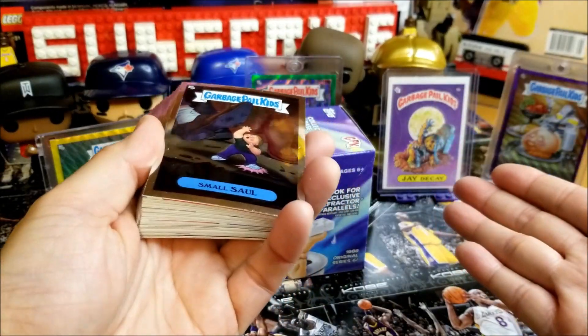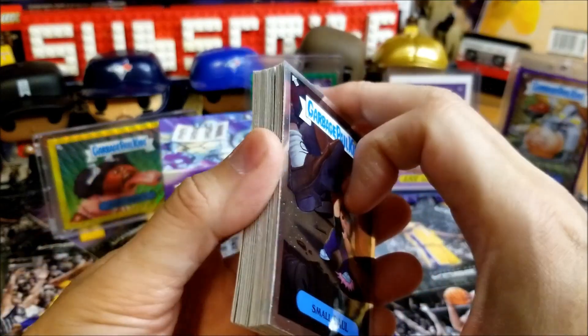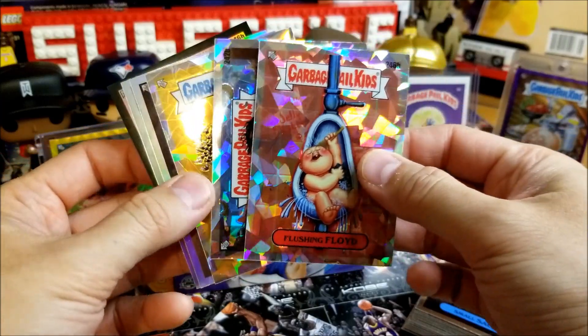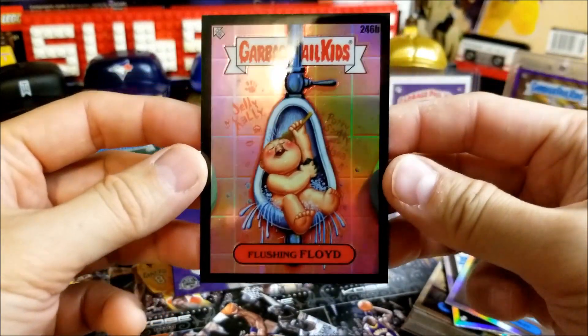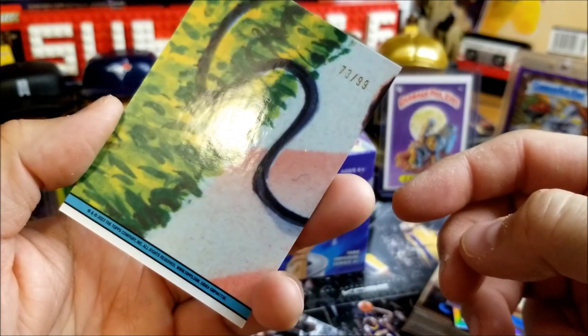So we're back with a quick recap. Went through the base to see if we got any C variation cards — which we did not. Here are our hits: the three Cracked or Atomic Ice Parallels, two regular Refractors, and the star of the show — Flushing Floyd, the Black Refractor out of 99.